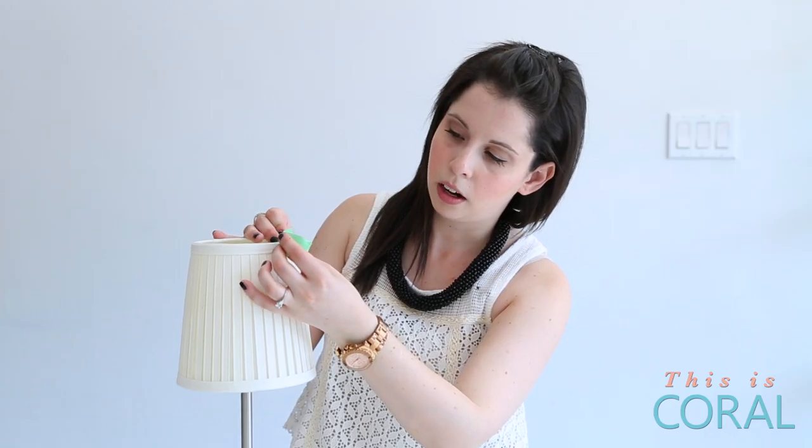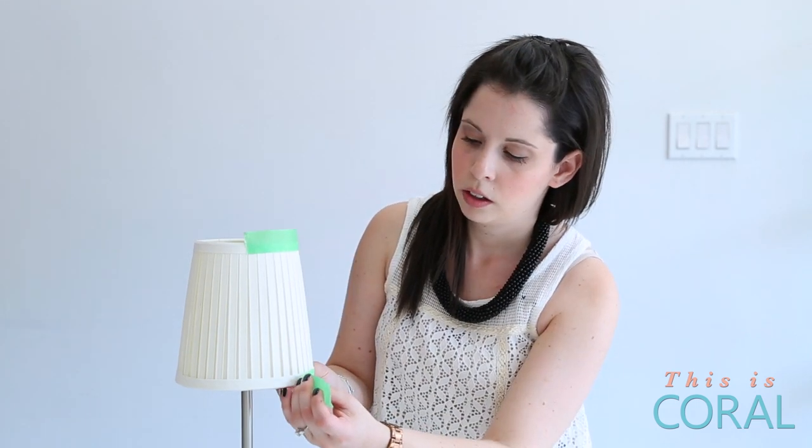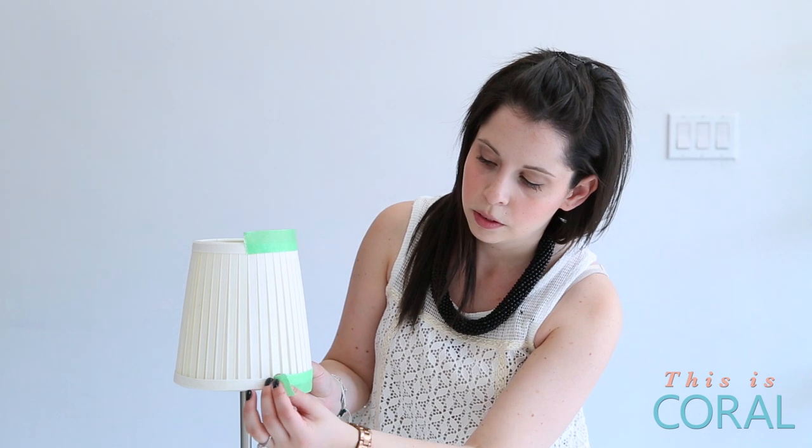The first thing you want to do is block off any areas on your lampshade that you don't want to get paint onto, and make sure you really press down at the seams so that the paint doesn't leak through.